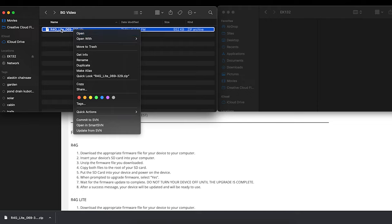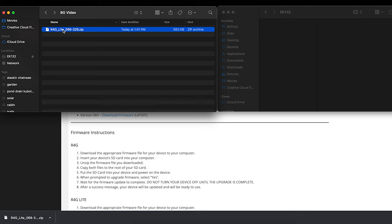The zip file for the R4G Light will be named r4g_light followed by the version number. On Windows, right-click and select Extract Here. On Mac, just double-click and it will open. You'll see a folder — double-click it and you'll see two files. These two files are required to update the firmware. Highlight both files and drag them directly into the root of the SD card. Once those files have transferred completely and successfully, you're ready to install the firmware.